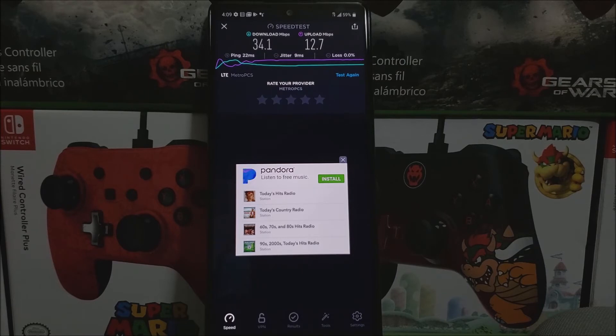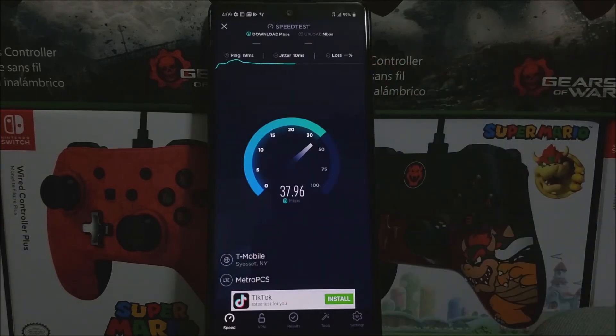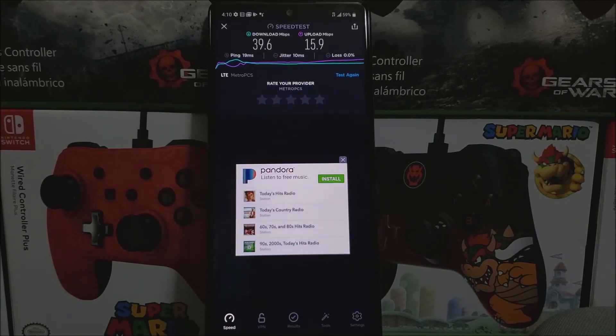So let's try one more time to see what speed test we're going to be getting. For the ping we got 19 ms and for the download it went up this time — 39.6 Mbps — and for the upload it's 15.9 Mbps.